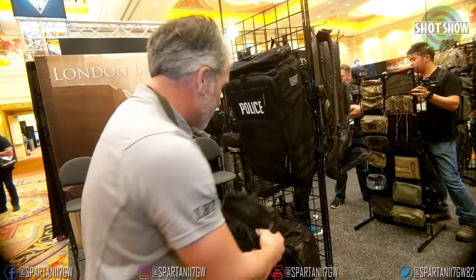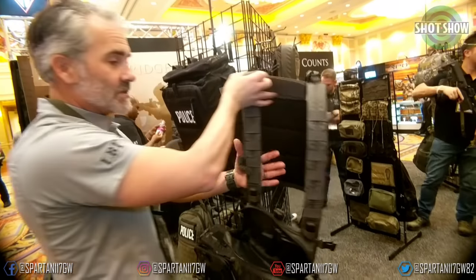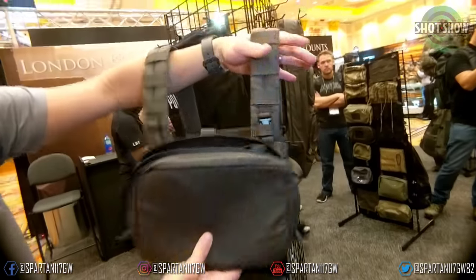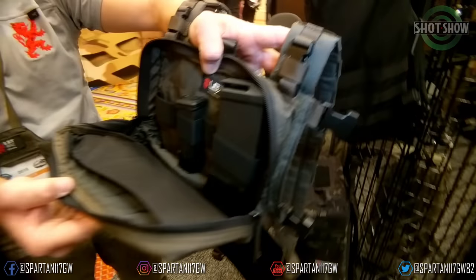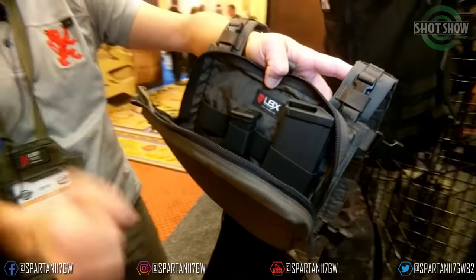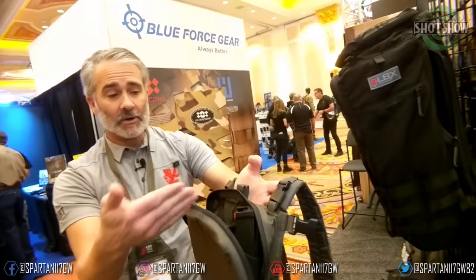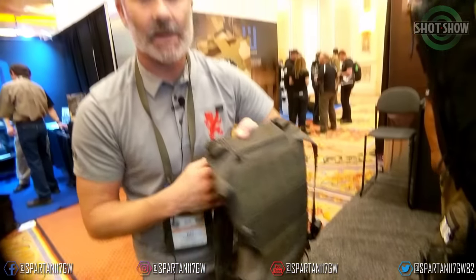The last piece — we talked about the chest rig earlier, and here's one more, but this is the smaller version. This one does not have MOLLE on the side. It's more of a light, easy option — you're going to run range, shoot handgun, dump everything in the front. Simple. And this will hopefully feature the new LBX logo that'll be on all of our gear going forward. This pocket panel is removable, takes the back panels, and the back portion can be removed if you don't want to run it.